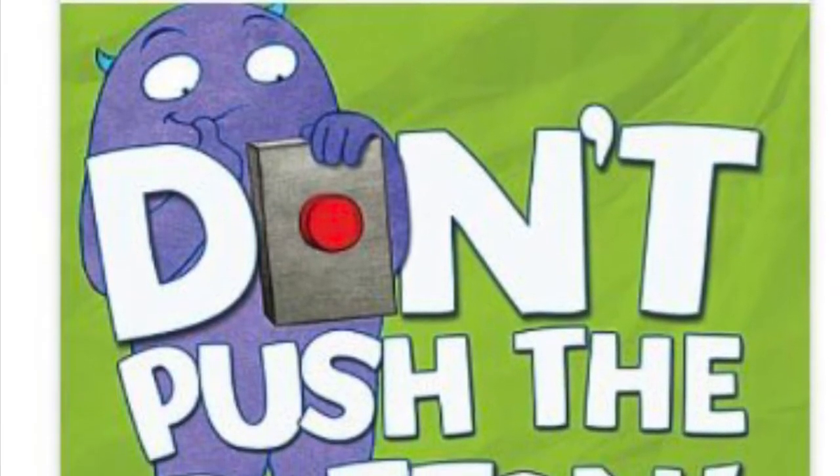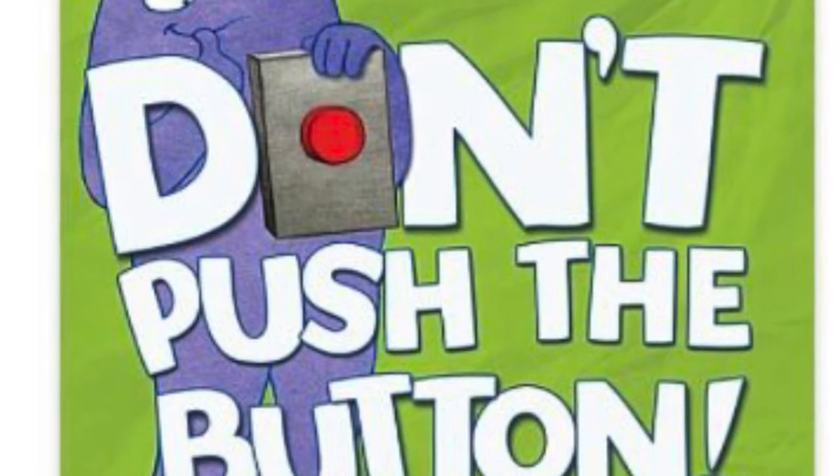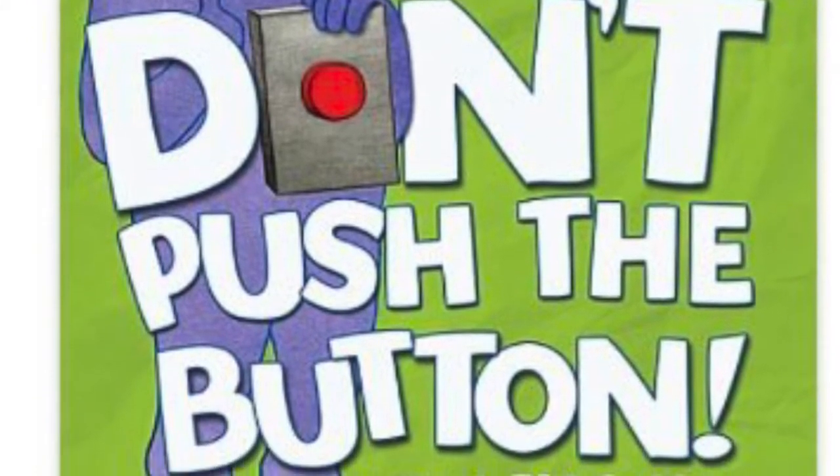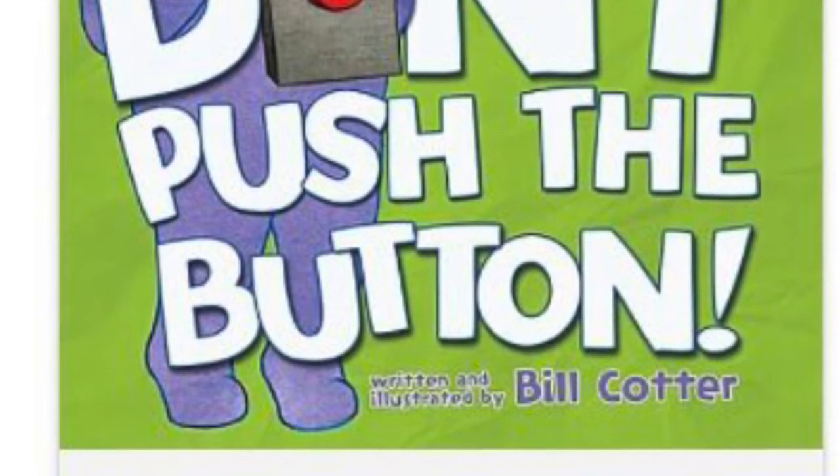Hello, lovely readers. It's Miss Jen at Blossom Storytime. Today, we are going to read Don't Push the Button. If you enjoy, subscribe to my channel, and thanks again for stopping by.